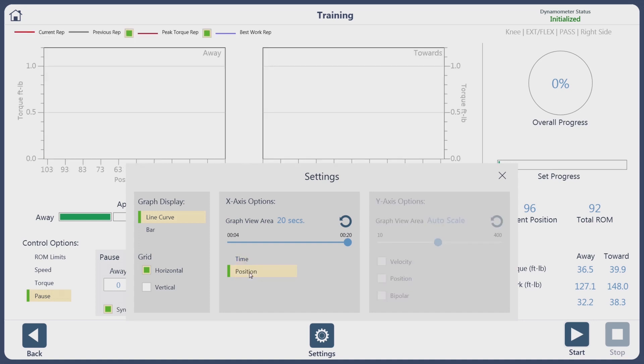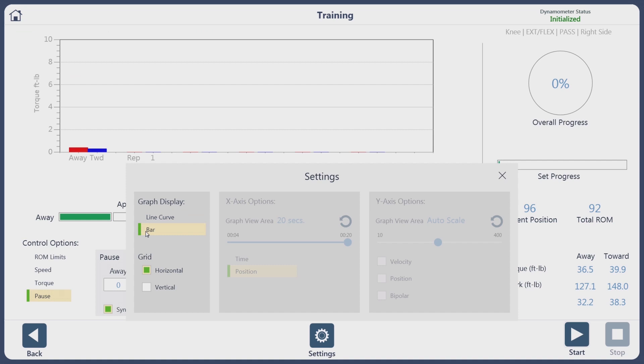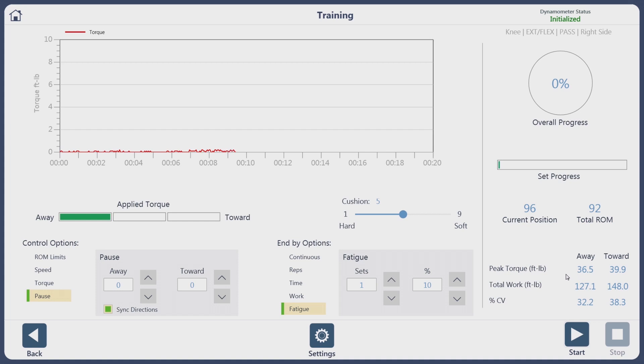Back to this screen — we can go to a position-based curve, which separates your muscle groups. We can also show bar graphs for up and down while information is gathered. On the right side you can see their peak torque, total work, and coefficient of variance for that set.